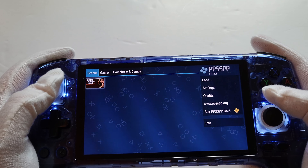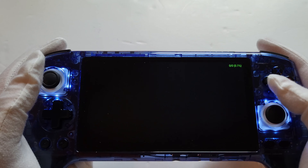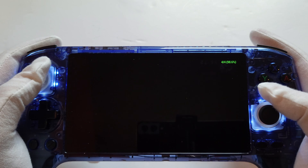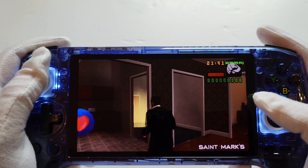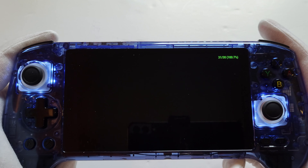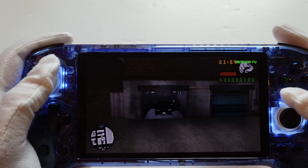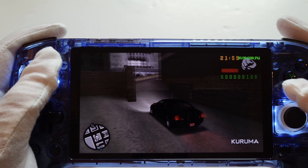Moving on to PSP using the PPSSPP emulator — I've only got one game on here at the minute just to test it out. More demanding games like God of War 2 will be a little more demanding for it, but generally this game only ran at 30 fps anyway on the original PSP. It does run this at full speed — runs it very nicely.